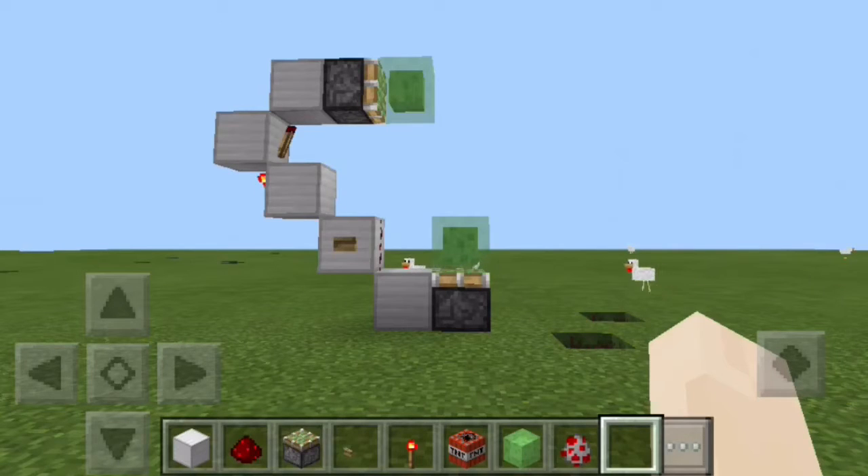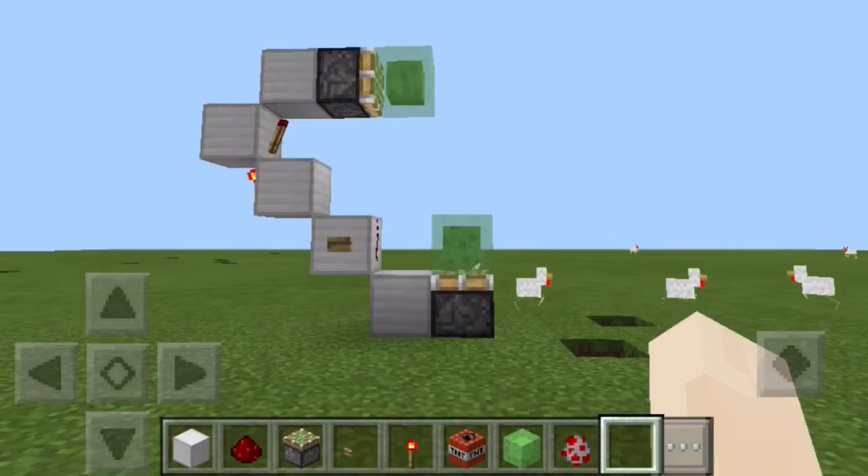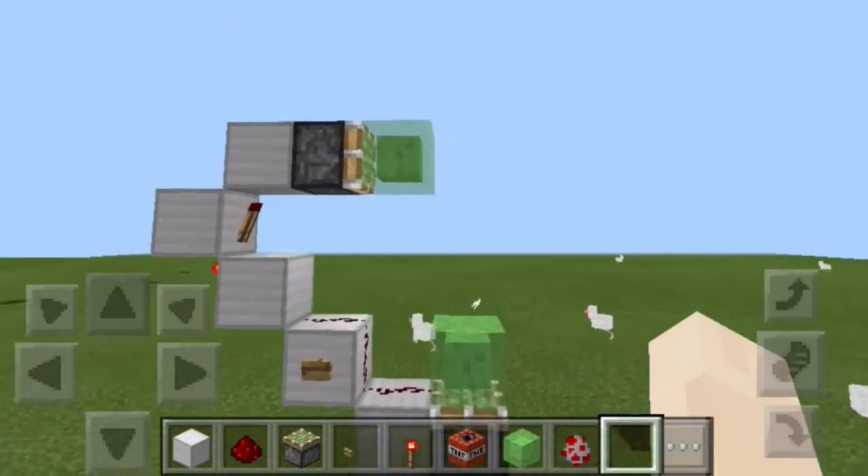What is going on guys, the Cube Lord here and today I will show you how to build the slime block TNT cannon, or as I like to call it, the execution device.